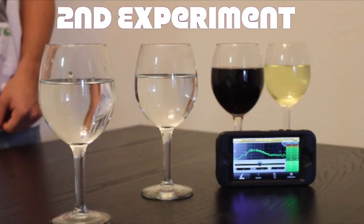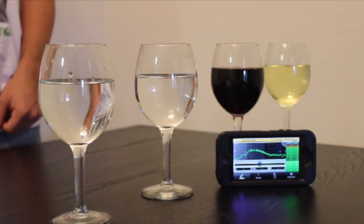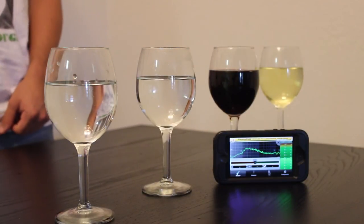For the second experiment, we are going to use different types of liquids — including hot water — to see if there is a change in sound depending on temperature and density. Each cup is tuned to the note A. We have room temperature water, hot water, wine, and oil. Now let's see how it sounds.